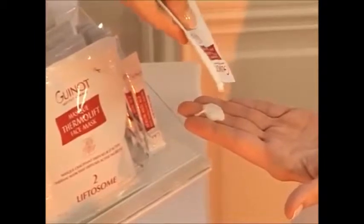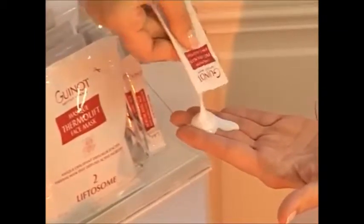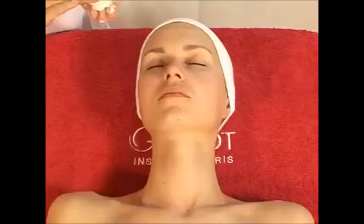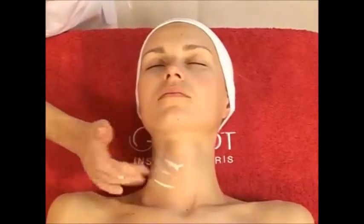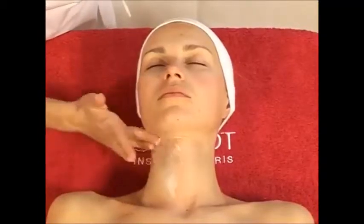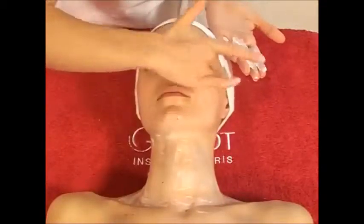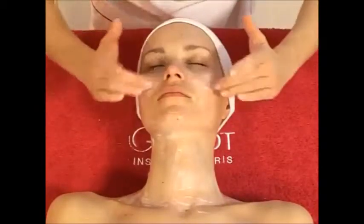Open the sachet of concentrate and apply the entire sachet to the face and neck, avoiding the eye contour area. The concentrate must be applied in a thin layer. Do not work it in.